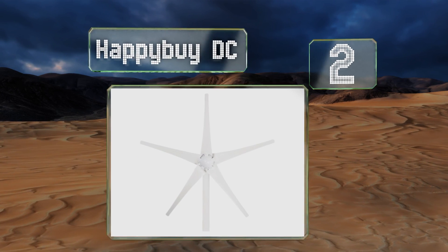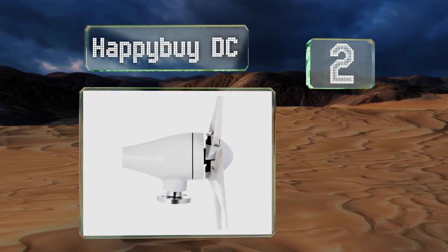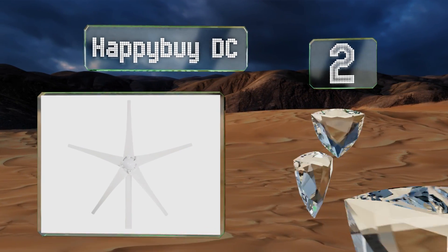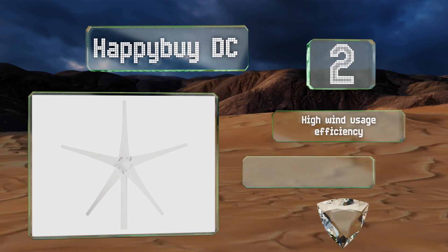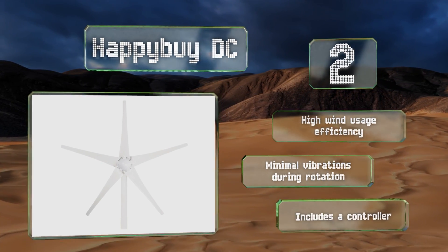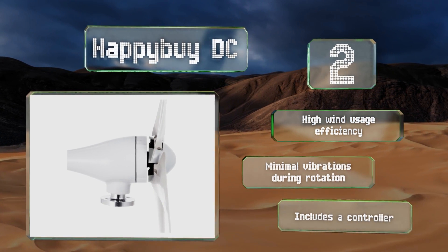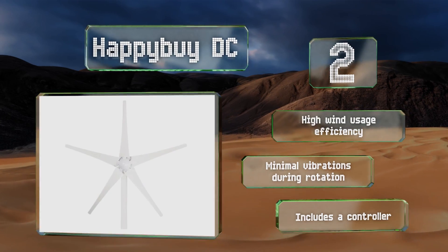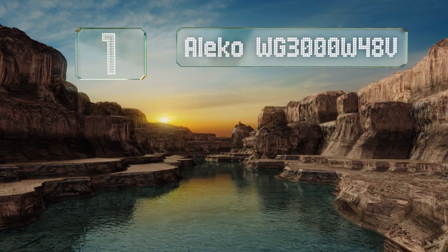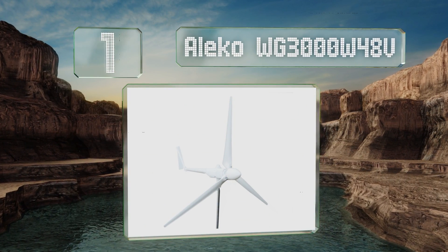At number two, the Happy by DC gives you a lot of bang for your buck, capable of producing as much as 500 watts of power while costing less than $175. It's available in both 12-volt and 24-volt systems and functions equally well in extreme cold as in extreme heat. It boasts high wind usage efficiency, minimal vibrations during rotation, and includes a controller.